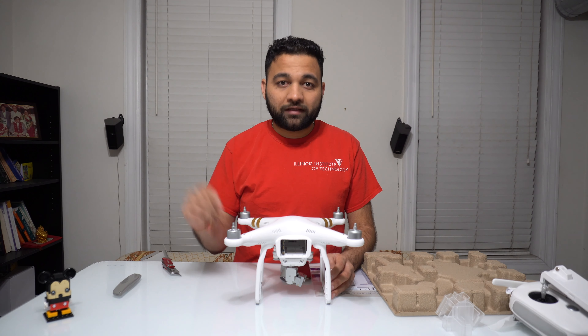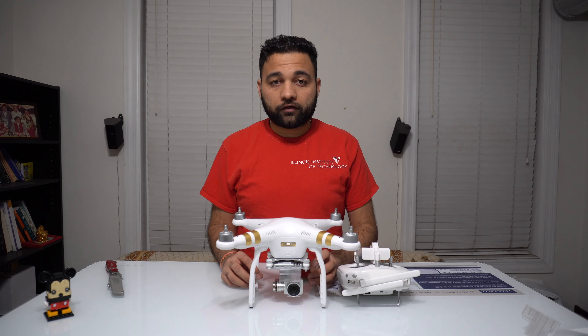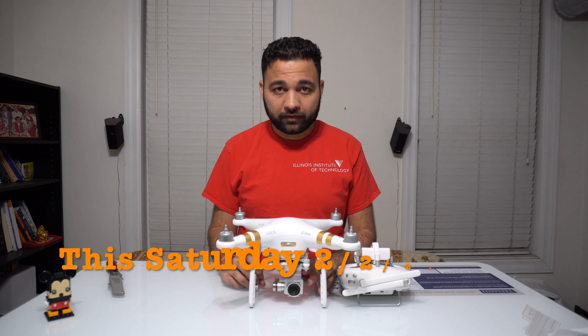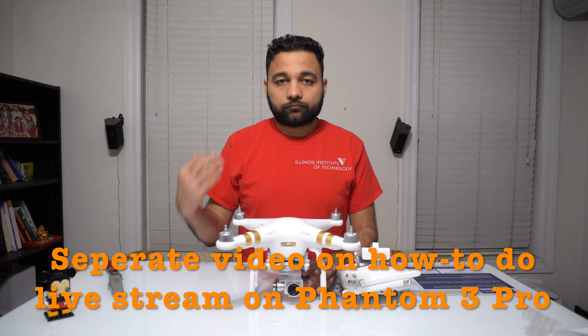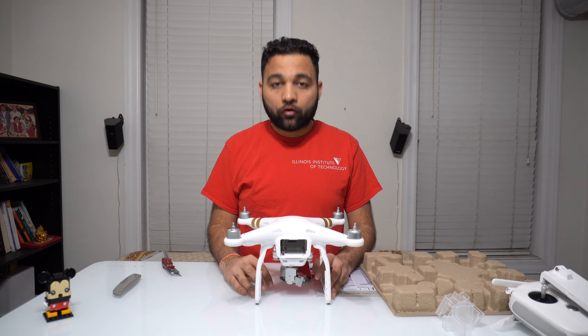You must be wondering when I'm gonna do the first flight with this drone. The first flight will be this Saturday, and I'm gonna do a live stream of it on YouTube. I will also show you how to do a live stream on YouTube.